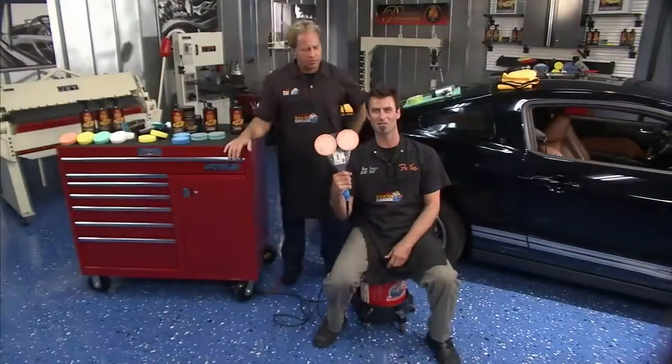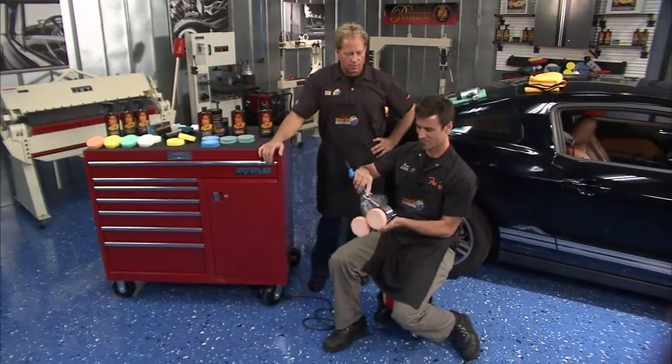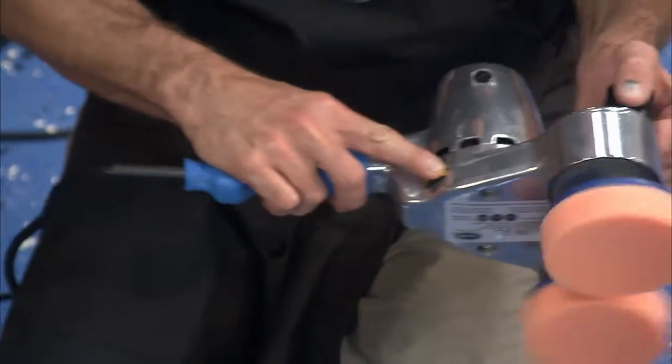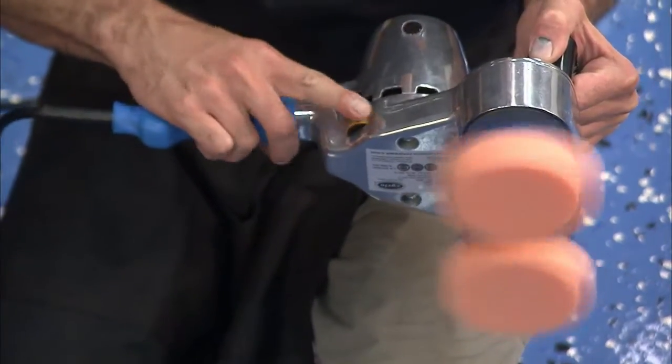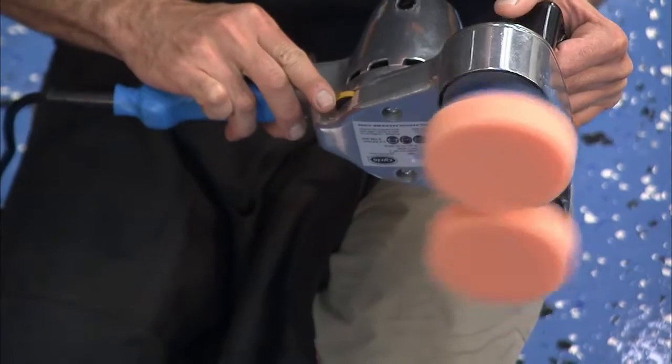Now we're going to show you a really cool polisher. Look at this thing. It's got dual heads. It's variable speed, which is new on a Mark 5. They've made these for a while, but they weren't usually variable speed. Crank it all the way up — you've got some power.